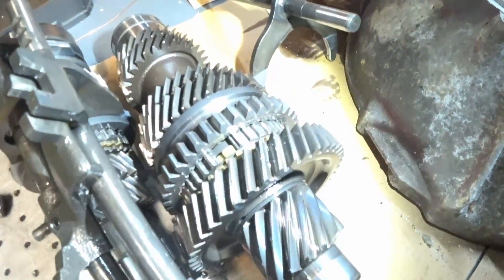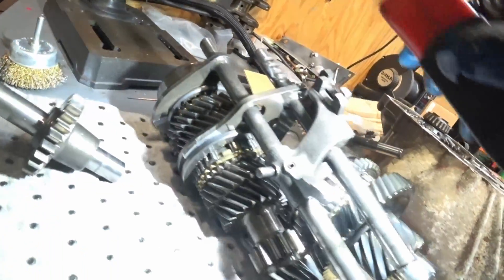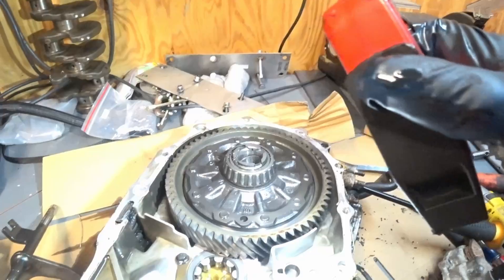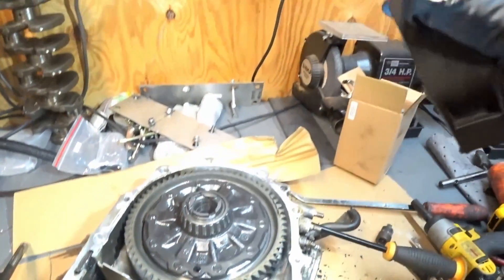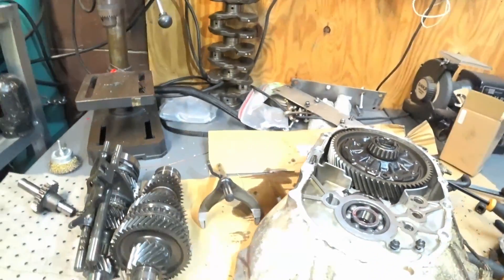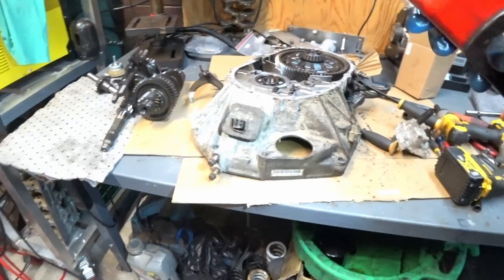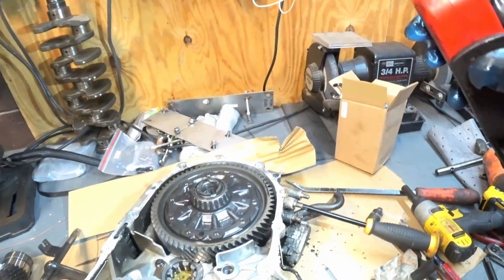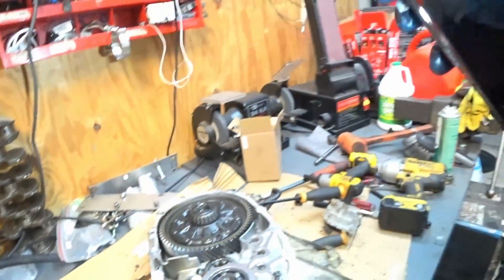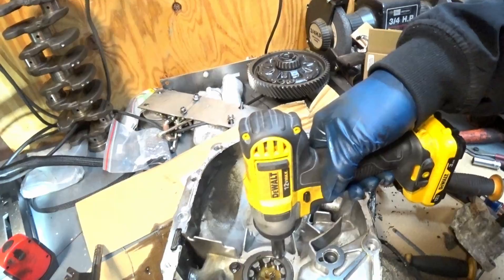These gears are perfect. The only things I really need from this are the main bearing in the center, the final drive, and the countershaft. What I'm going to do is take everything out, clean them off, put the case back on, and put this transmission up so I have all the gears kept safe - just in case I ever need them.